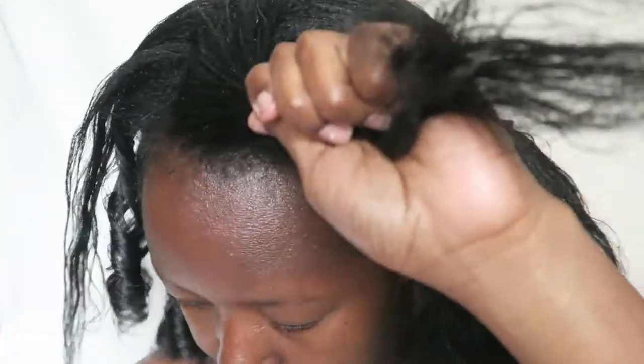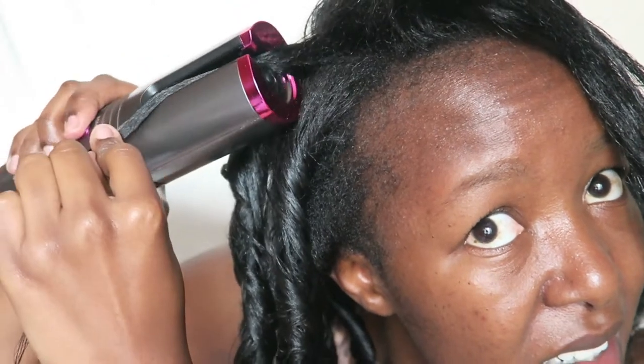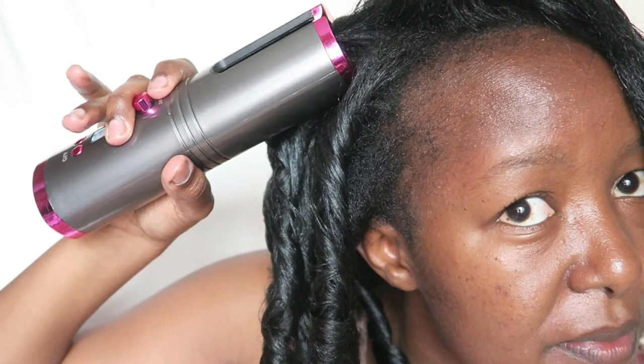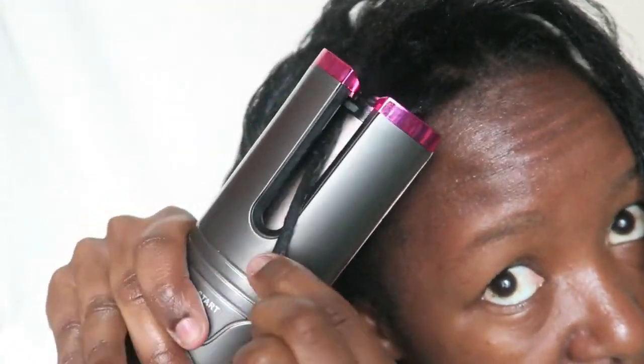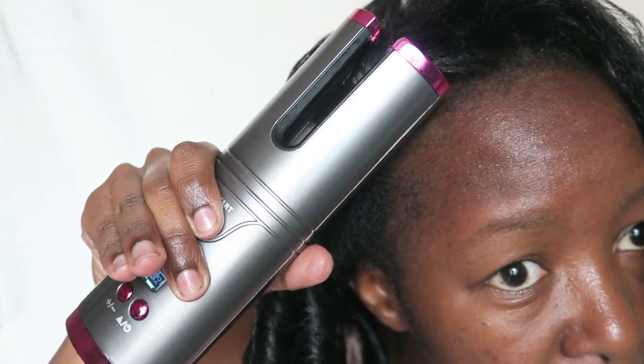In case your hair gets stuck in the device, it's going to automatically stop by itself and you'll be able to remove your hair from it, so don't worry too much. Make sure you use smaller sections, because if you don't detangle and you put a large section inside, the barrel is quite small and it's going to get stuck. So use a reasonable amount of hair and always detangle it first.